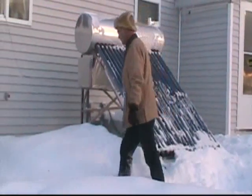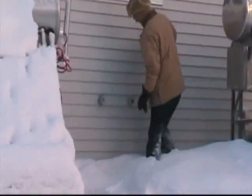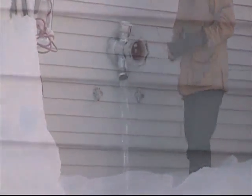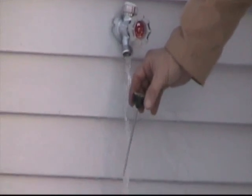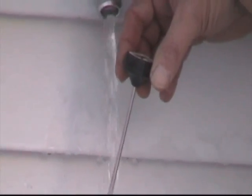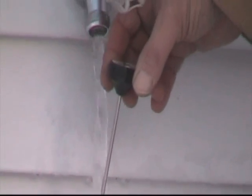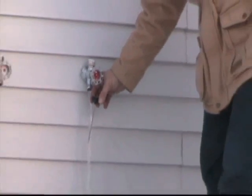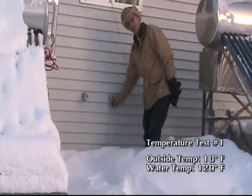I have this connected to the hot water faucet. Let that run for a minute. We took two baths last night and did the dishes. Temperature is 129 degrees Fahrenheit and counting.